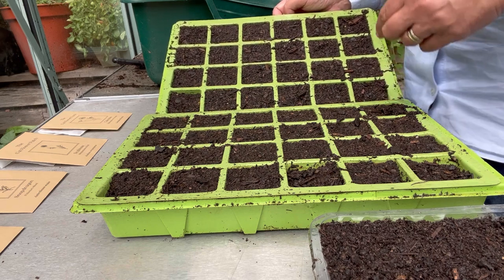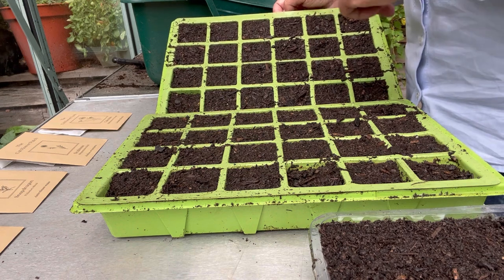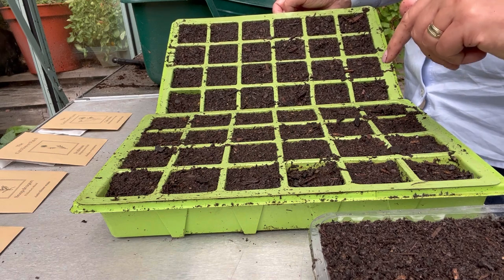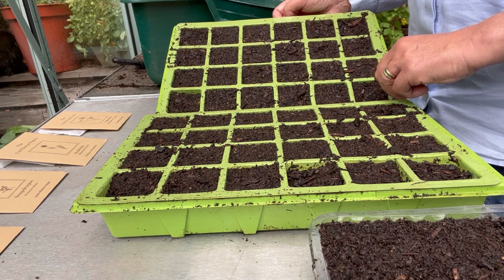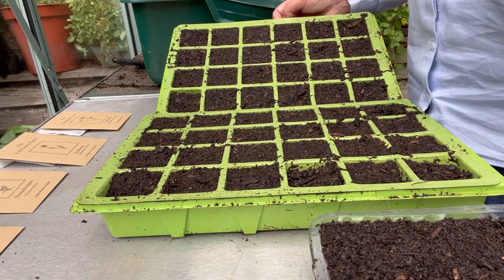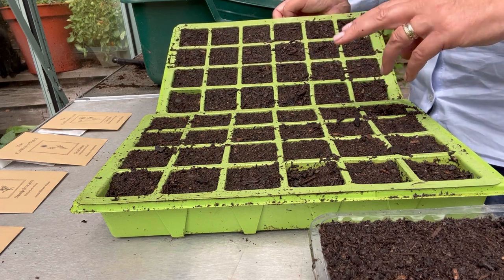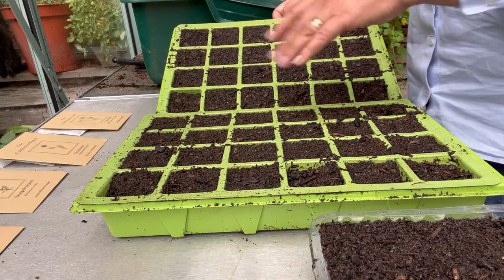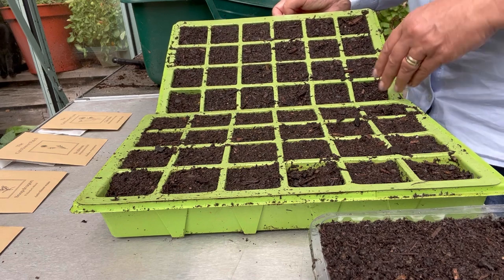What I'm going to do today is sow the orlea and amymagus in one seed tray and the calendula and the scabious in another seed tray, mainly because the orlea and amymagus will probably take around 21 days to germinate, and the scabious and the calendula will probably take about seven days. So it's always quite useful to have seeds that take a similar amount of time to germinate in the same tray.